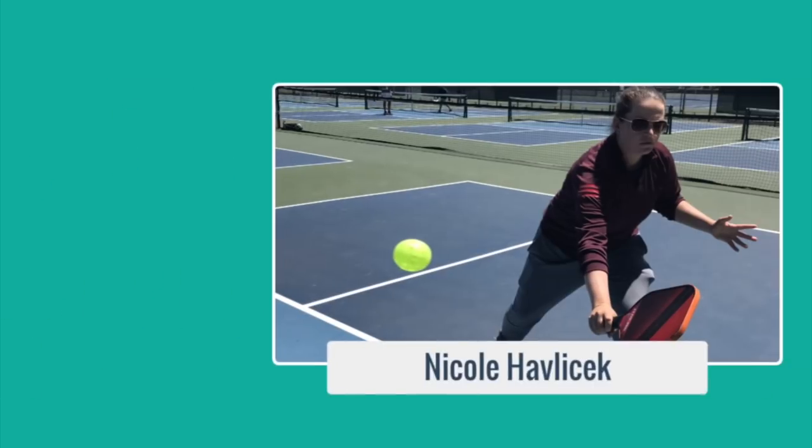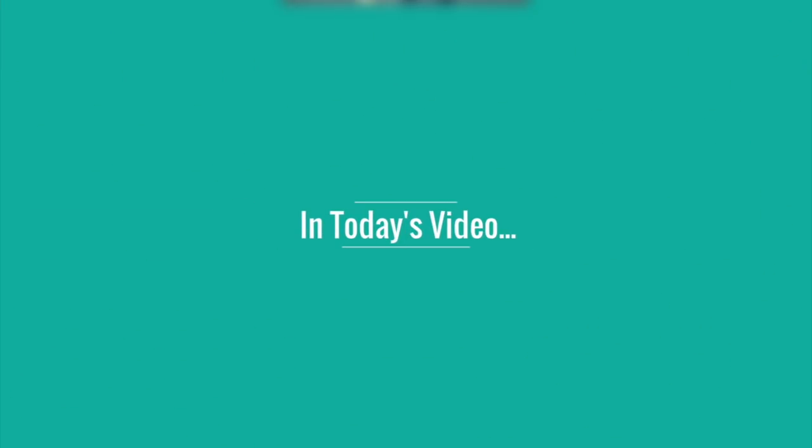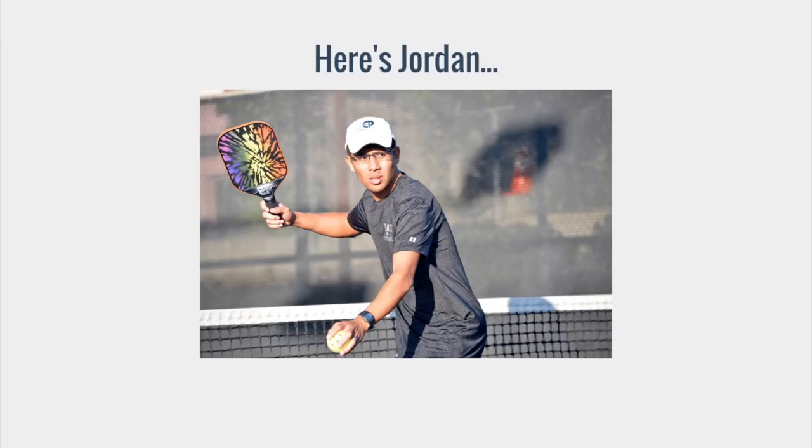Welcome to Primetime Pickleball. My name is Nicole Havlicek. In today's video, we're going to show you how to hit a lob serve and why it's an important shot to have in your arsenal. Here's Jordan to show us how it's done.